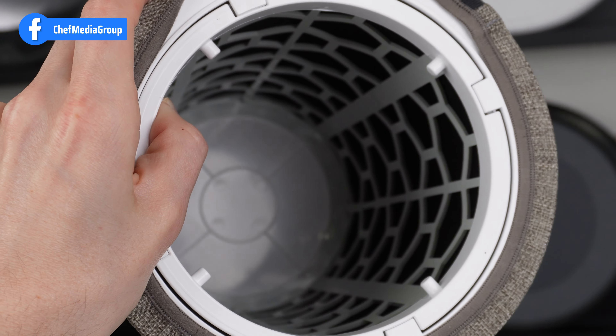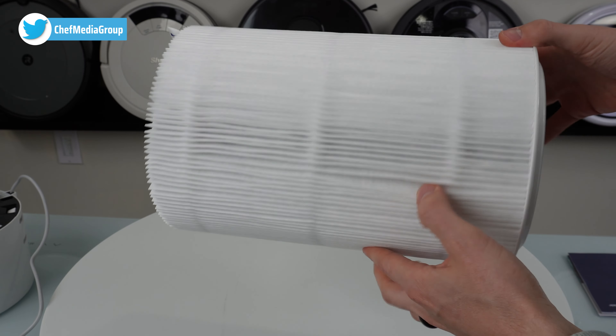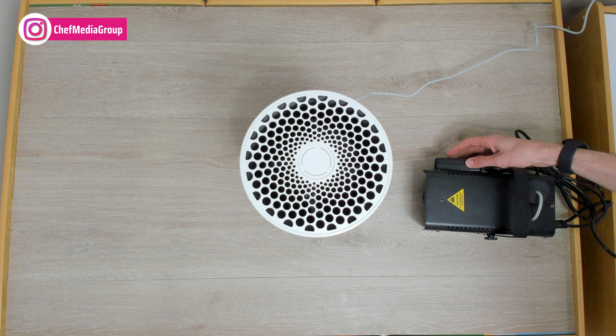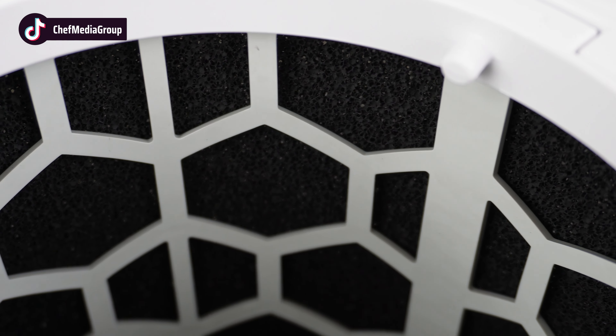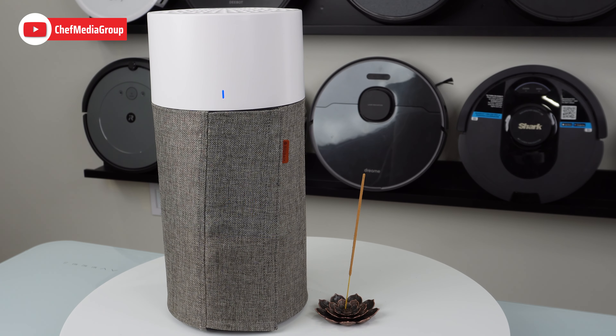It uses HEPA Silent dual filtration, which means faster cleaning and less noise compared to traditional HEPA filtration, while still filtering out airborne particles such as pet dander, smoke, dust, and viruses. It also contains an activated carbon layer that helps to trap various odors.